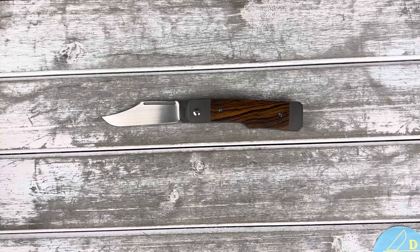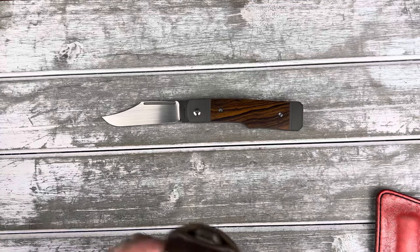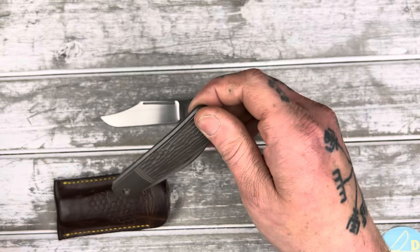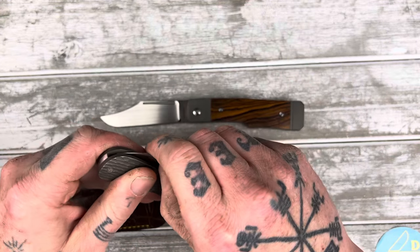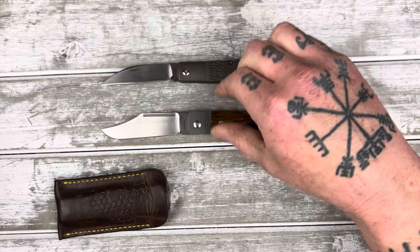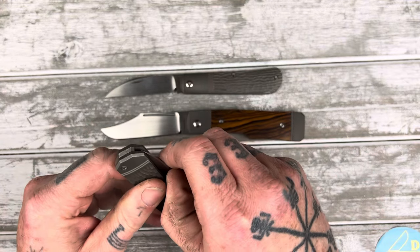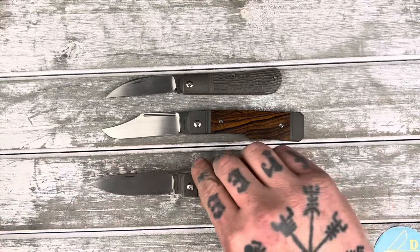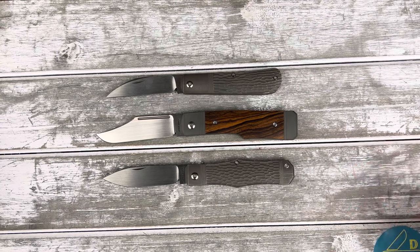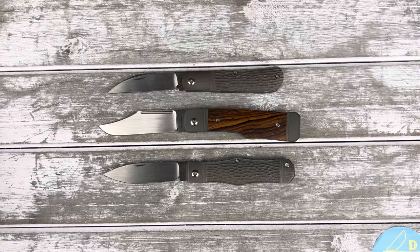Let's get out my other ones. These are my two slip joint Jack Wolves — I have the Laid Back with belt satin, and I have the Vampire. Now these are both in the jig titanium, so they're matching in that way. That's a pretty nice looking pile of Jack Wolves right there.